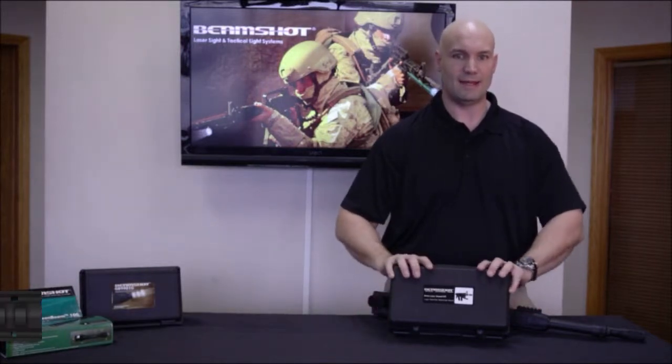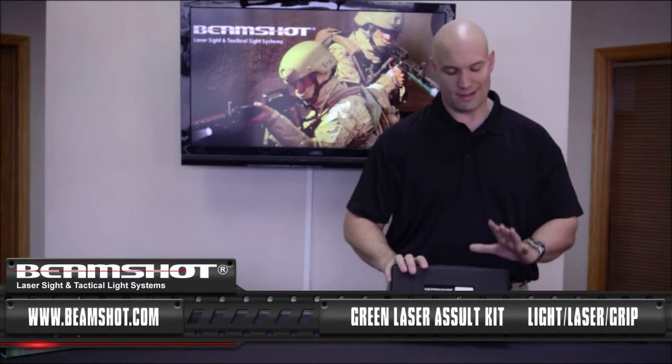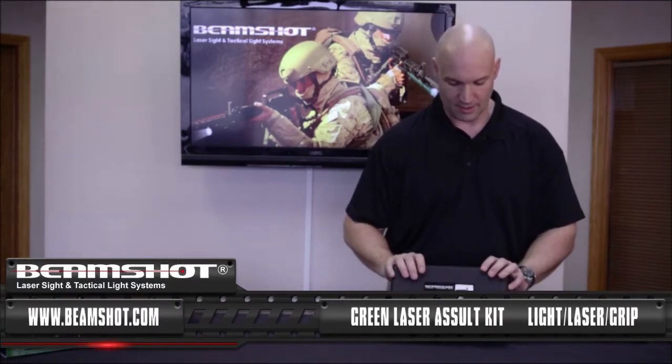This is Mike at BeamShot, and I'm here to show you today the BeamShot Tactical Advantage Group Green Laser Assault Kit. This also comes in red laser as well, but for sake of argument we're going to talk about the green.